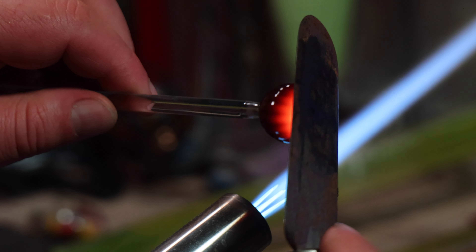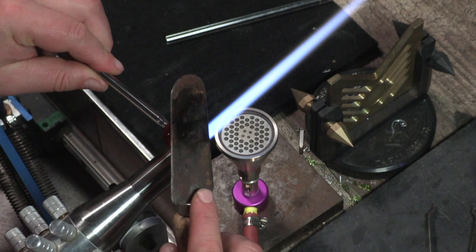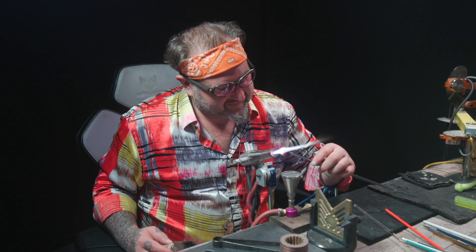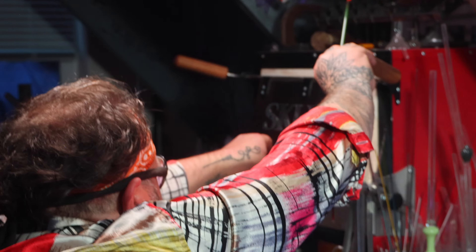I'll round this off a little bit. Now that we have the shape pretty much round with a flat bottom, I'm going to make sure that everything looks good and put this in the kiln.